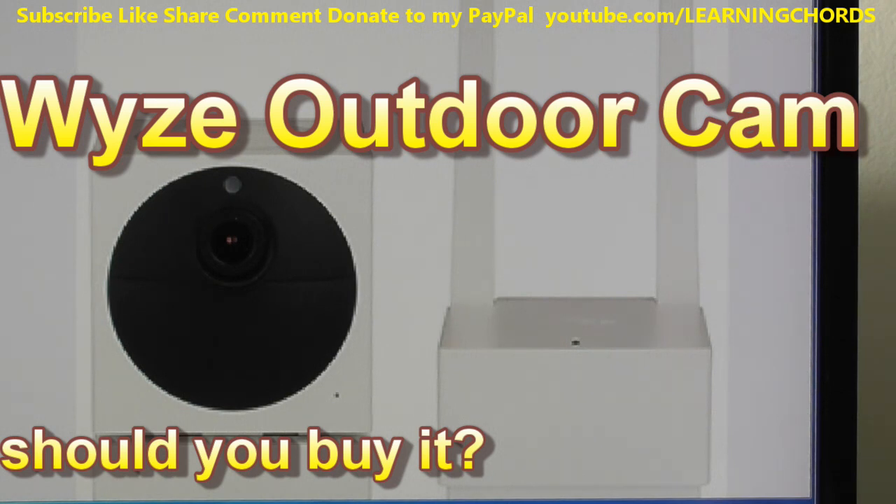If an animal activates the camera, runs off, comes back into view, runs around the yard, and goes back to a gopher hole — would I capture all of that in 12-second intervals? I'm not sure. If enough people say they want me to buy the camera, I'll do a full review.